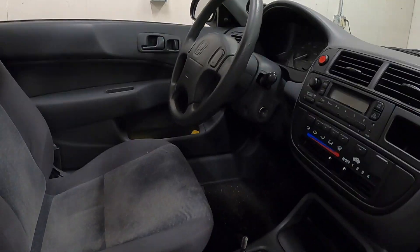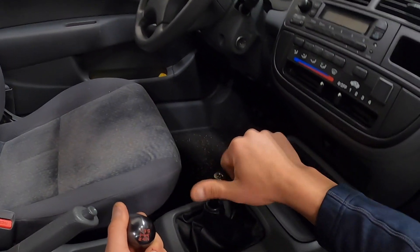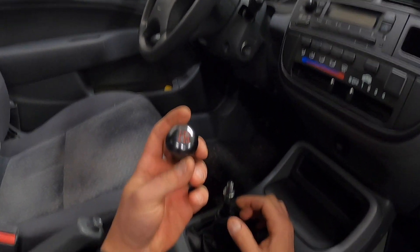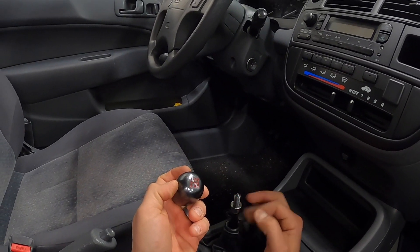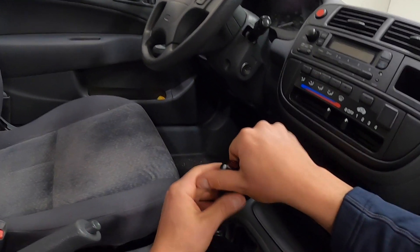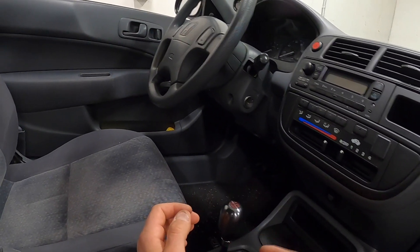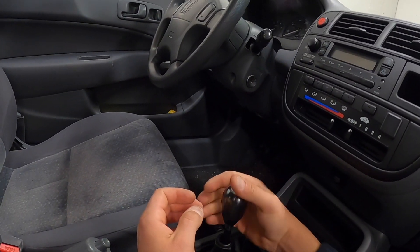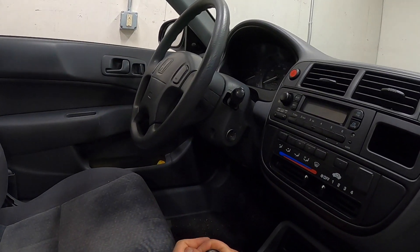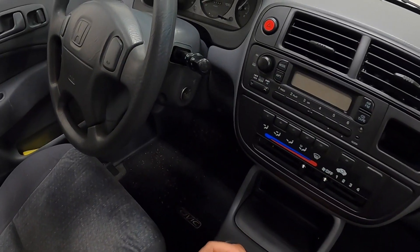We're going to get that Skunk2 shift knob back on. I've toyed with maybe switching it up — this one is super weighted, I think it comes in at around 460 grams, which is really heavy. The Hybrid and K-Tuned ones and some other ones out there are in the 160–170 gram weight range. I'm not sure how that would feel — I've been used to having a heavy one — but maybe worth trying.